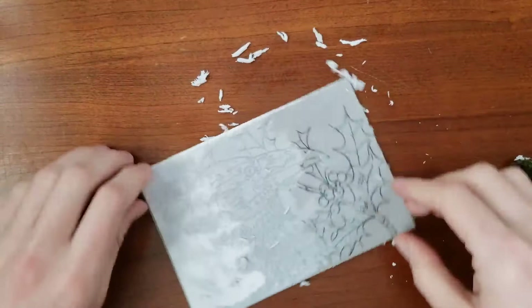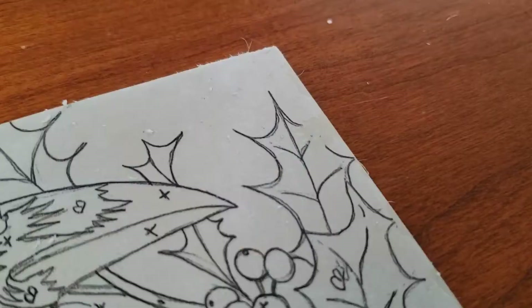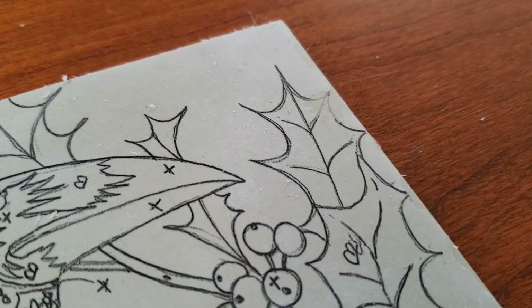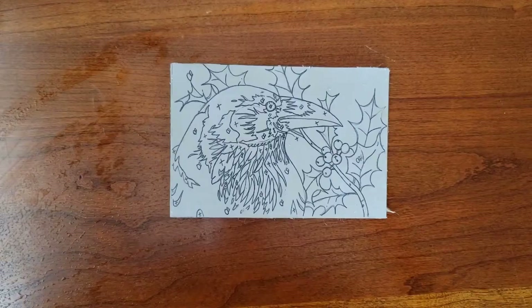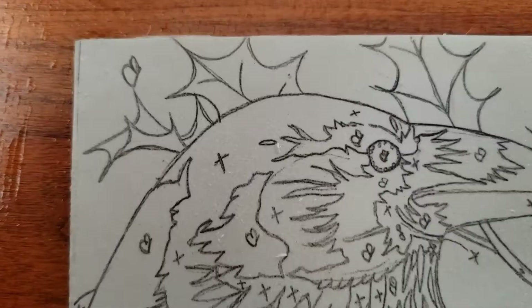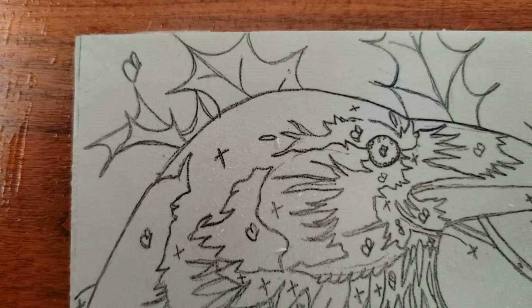The paper will come off in little crumbles like this. If you look at the holly leaf in the corner, you can see I lost some information — I'll just draw that back in with pencil. The image on the plate is the reverse of what I drew; it will flip again when I print. Text should always appear reversed on your plate.